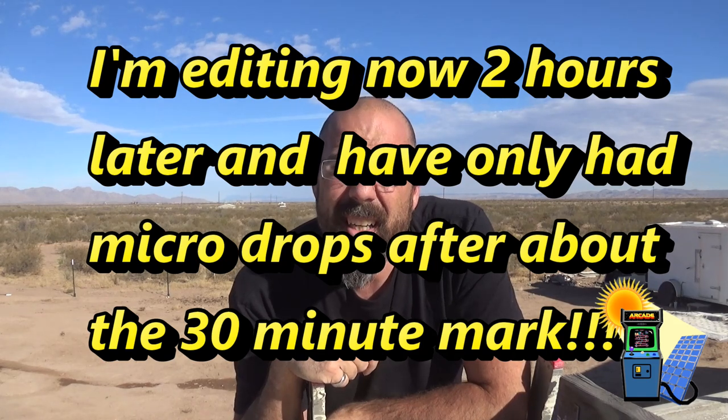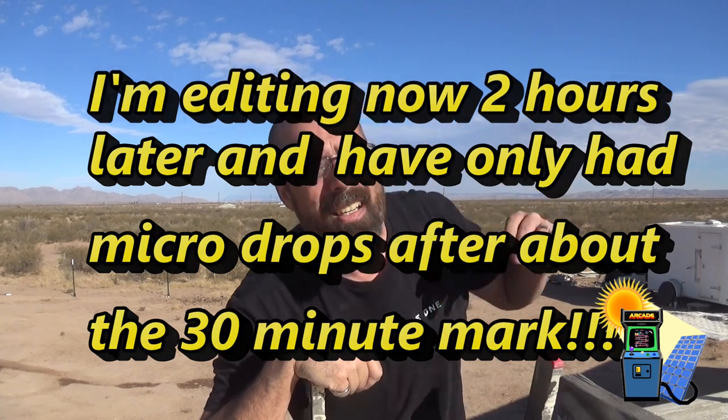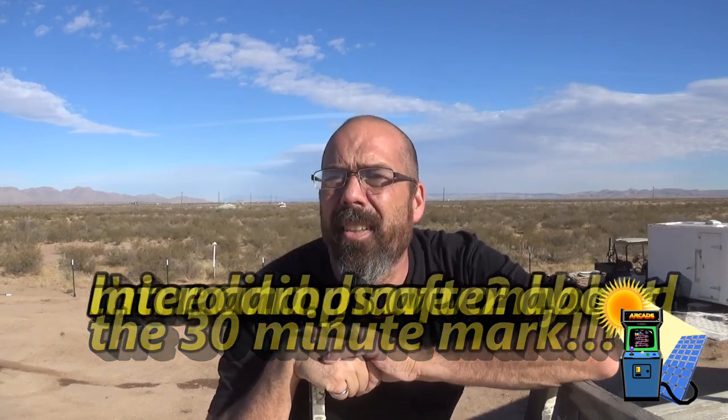It's a nice Texas day with clear skies. The dish has a clear, unobstructed view of the whole sky so I should be good. You're supposed to be within 500 miles of a ground station — we are about 120 miles straight-line to a ground station. Looking forward to having some good internet.